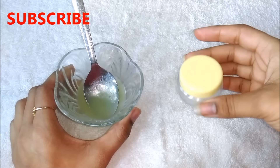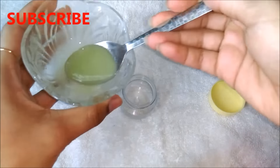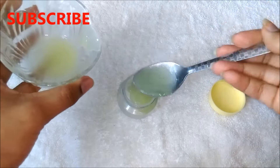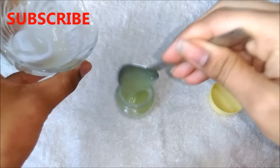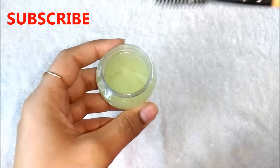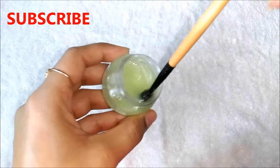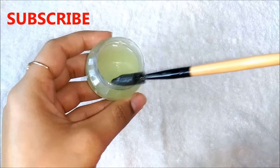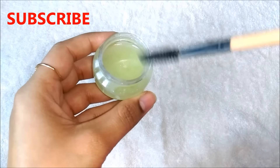Now I am just transferring this homemade eyelashes and eyebrow growth serum into a small container. You can use any container you have or you can even use your clean mascara bottle. Now just dip your spoolie or clean mascara brush into the serum, or you can even use a q-tip to apply this. Remove the excess and then apply it on your eyelashes and eyebrows.